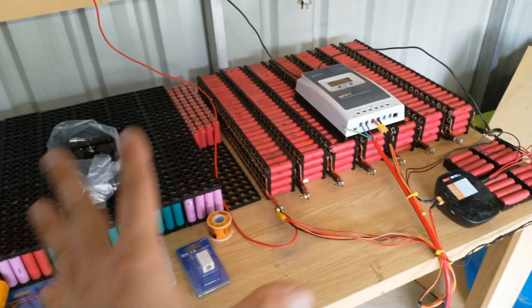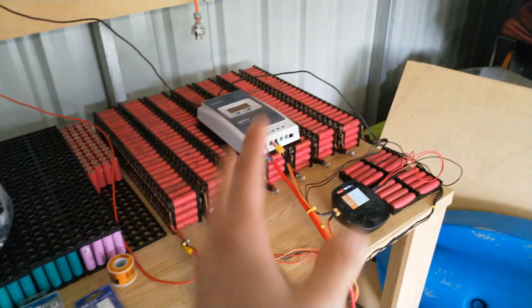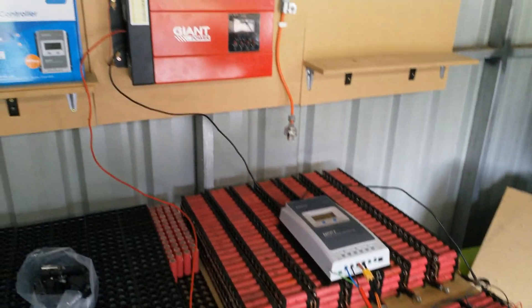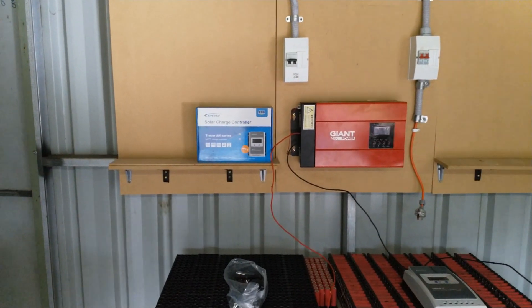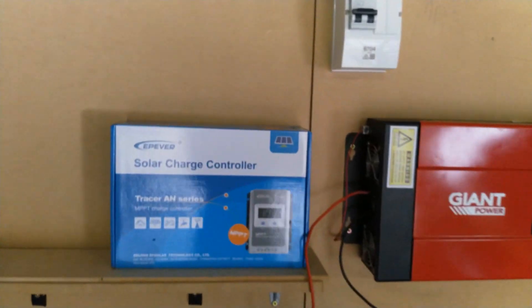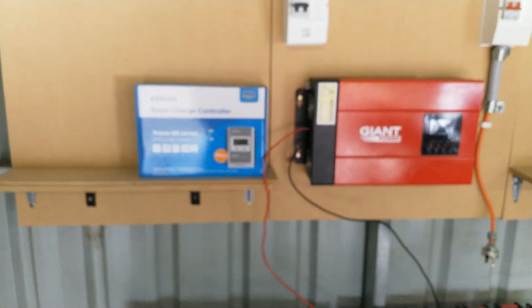Going forward I'm going to try and do this properly now — with the proper connectors, the proper charge controller, more solar panels, more batteries — so pretty much just more of everything. That's the box for the controller there, it's the new Tracer AN series controller. The back of the box looks kind of different with the screen but I'm not too worried about that.